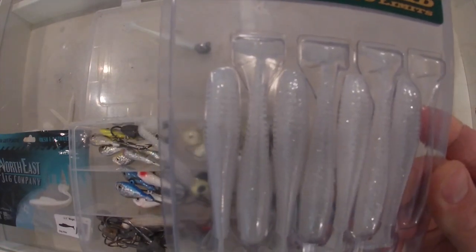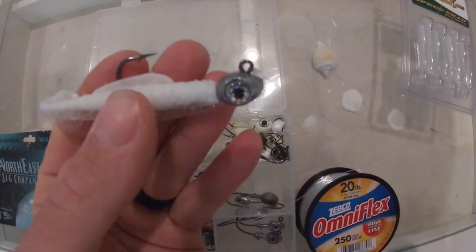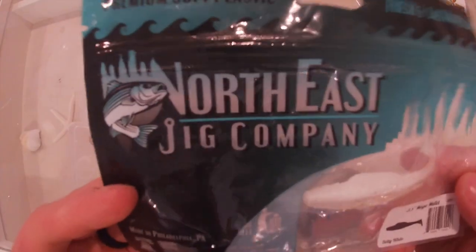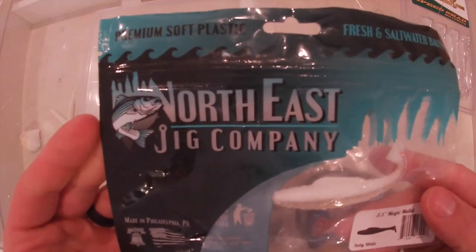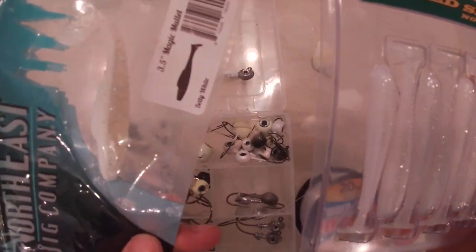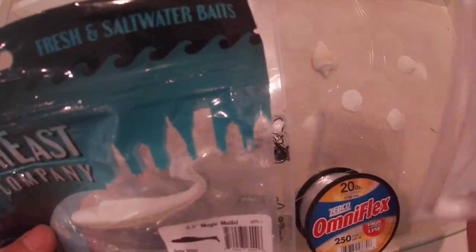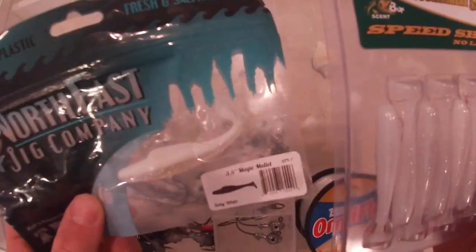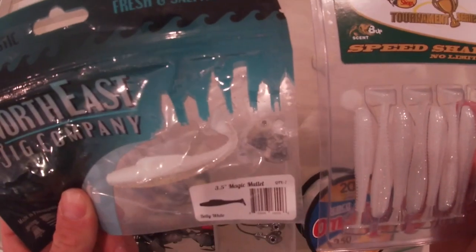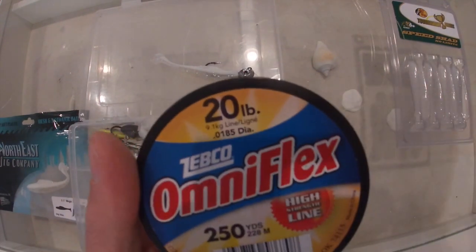My next setup is the Northeast Jig Company half-ounce jig paired with their Magic Mullet. They come in packs of seven — I only have two left. Last time I was fishing with these I had an absolute ball. I notice two distinct differences between these two baits: they both have a paddle tail, but each has its own unique qualities. Tonight I'll be trying both — more than likely just casting and retrieving, but if it seems slow I might work it on the bottom, pitch it out and jig it back. Both techniques work very well.